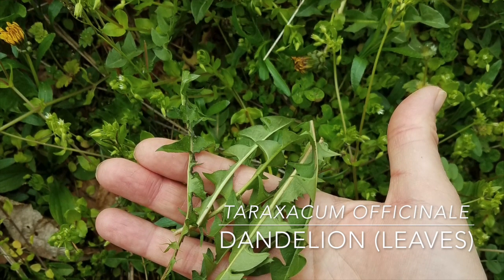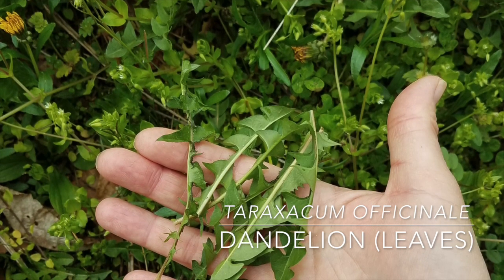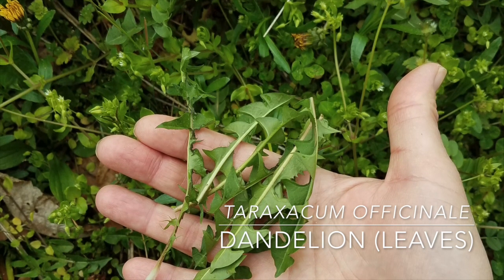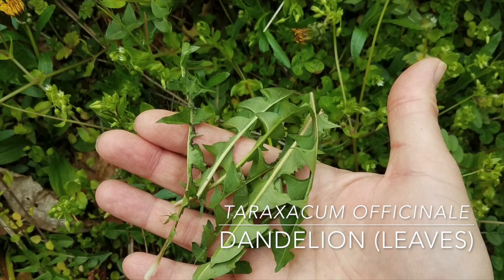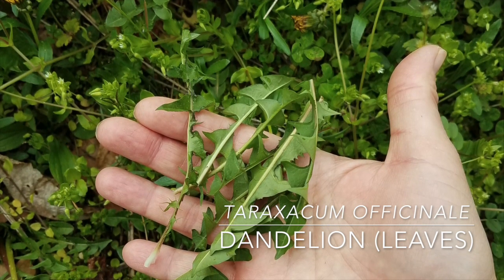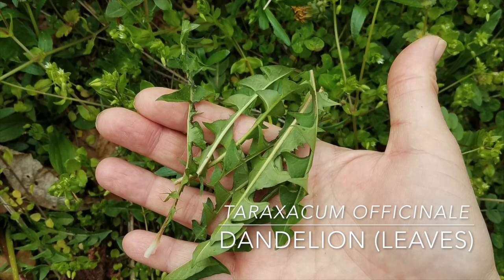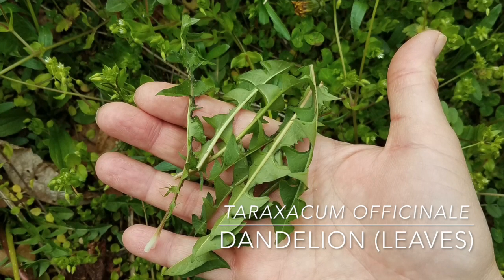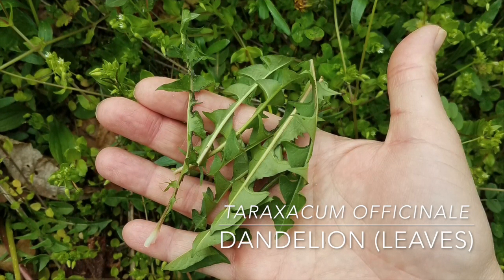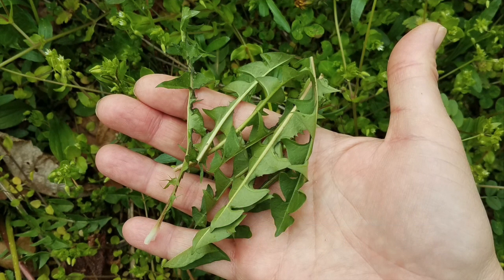A Mountain Express article from 2015 says that dandelions are nutrient dense, loaded with vitamins A, C, and calcium, as well as many other minerals. In Chinese medicine, they're said to have a cooling effect on the blood, clearing heat and toxicity from excess fire in the body. Herbalists consider dandelion one of the world's top detoxifying plants. A diuretic, it helps remove toxins from the body through the urine and has traditionally been used by many peoples in spring tonics.